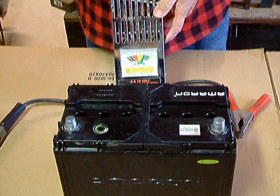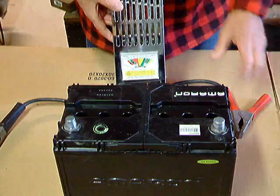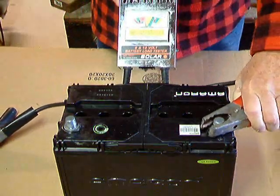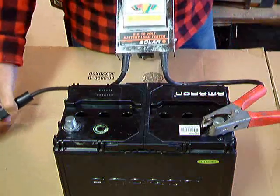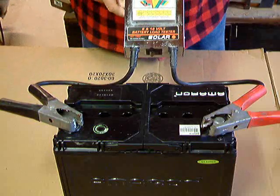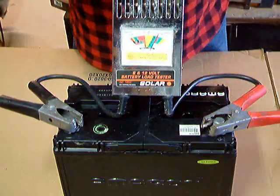Now we're going to do a battery load test, and it's important how you hook this up to the battery. You always take and hook up the positive lead first and the negative lead last. That's so you won't make any sparks and have an explosion.